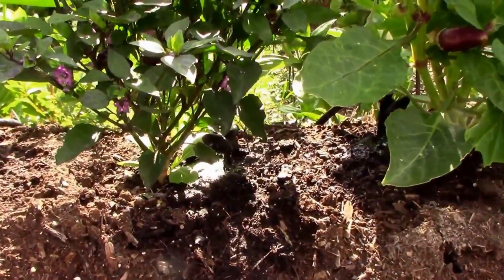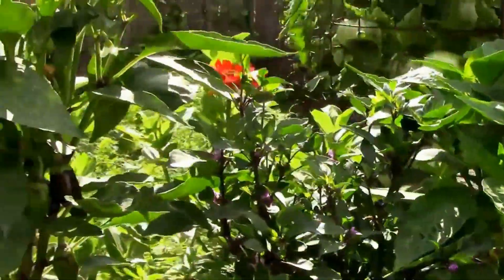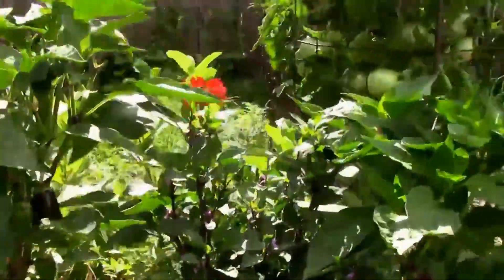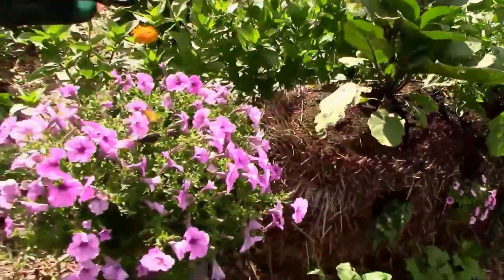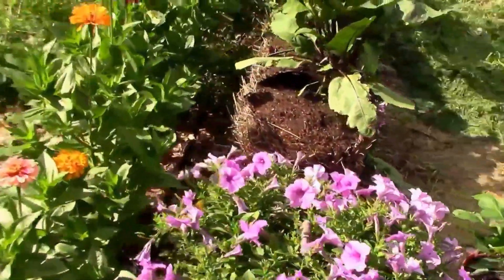I just have a quarter inch drip irrigation line going to each plant. This one's a little pepper here, but what I've been doing is watering for 30 minutes a day, unless it rains an inch or more.